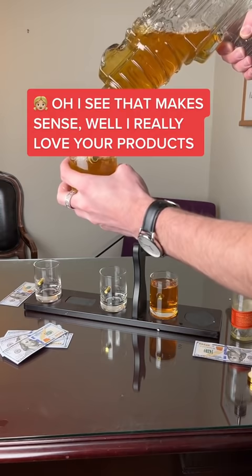Two weeks later, she charges back her card and says it was because it didn't fill the handle. What do I do?